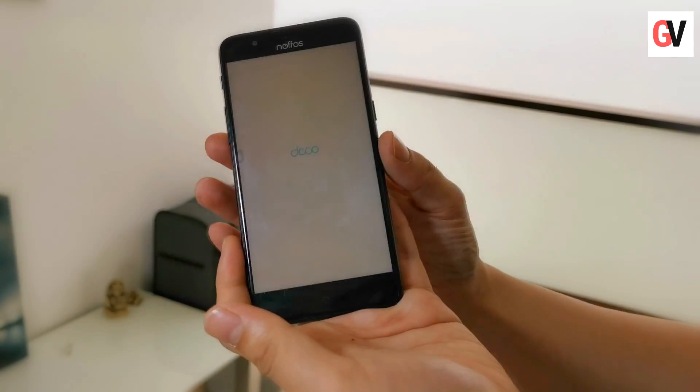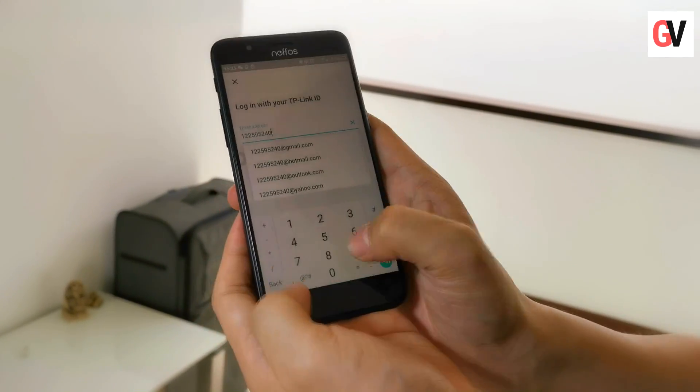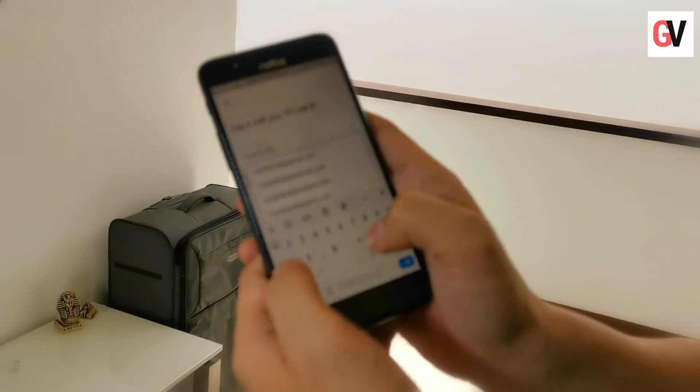Once you fire up the app, it asks you whether you want to log in or create a new TP-Link ID. Since we already have a TP-Link ID, we will go ahead and log in.